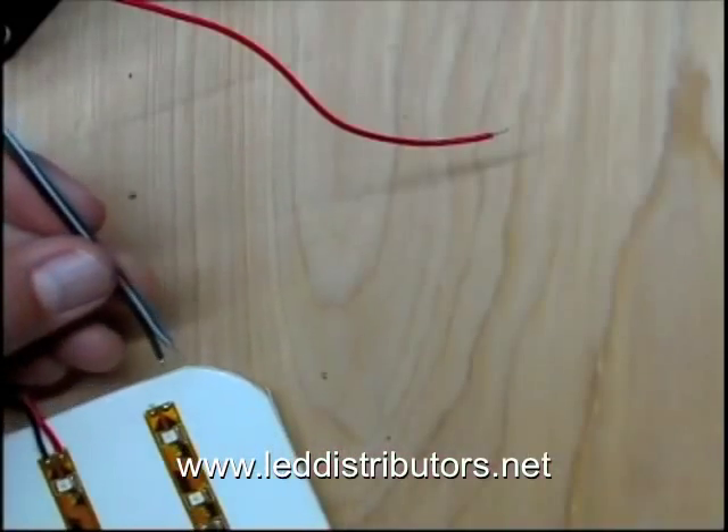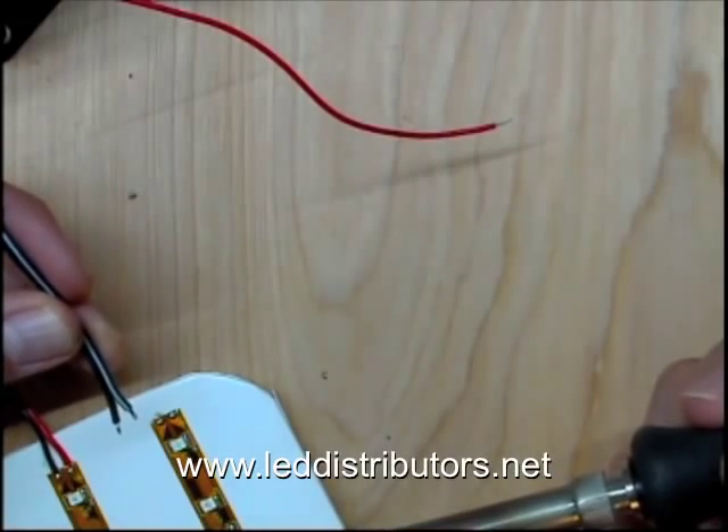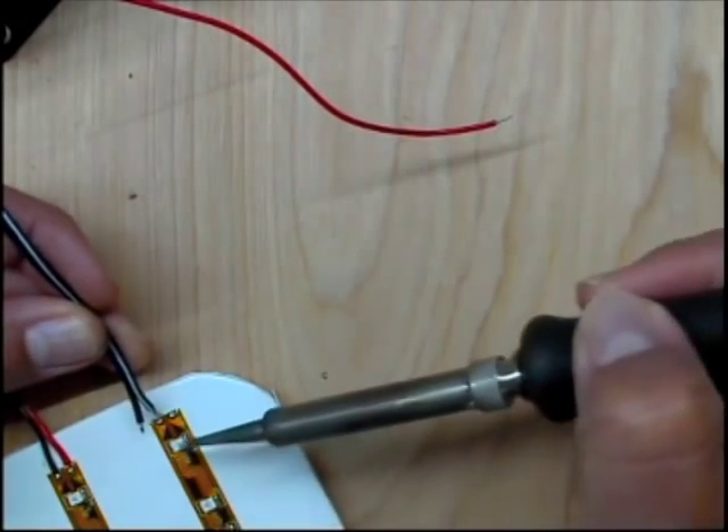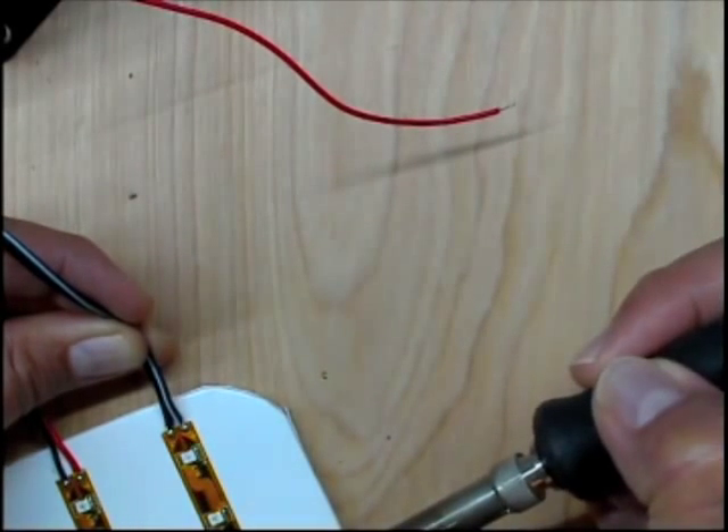You just snap it onto the top. Then we need to solder the lead wire to our flex strip. We've pre-soldered this flex strip, so all we do is reheat it and then make that connection. And now we're good to go.